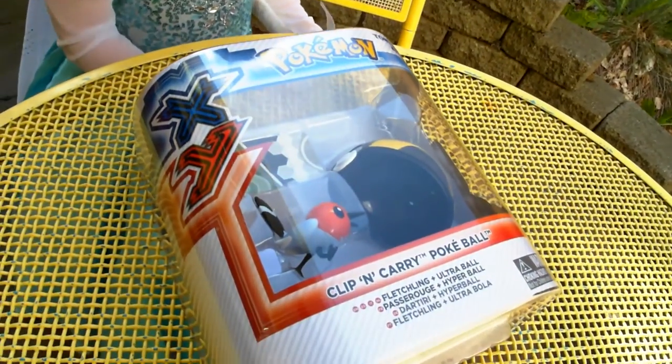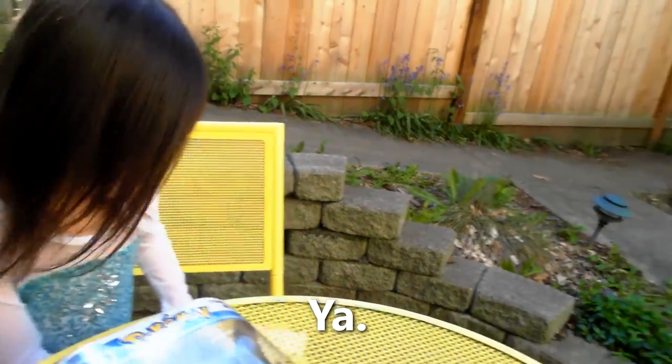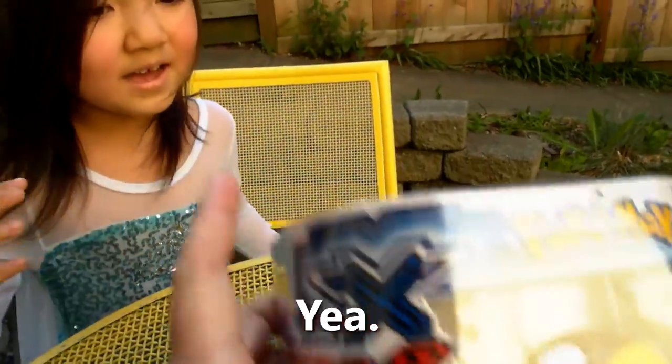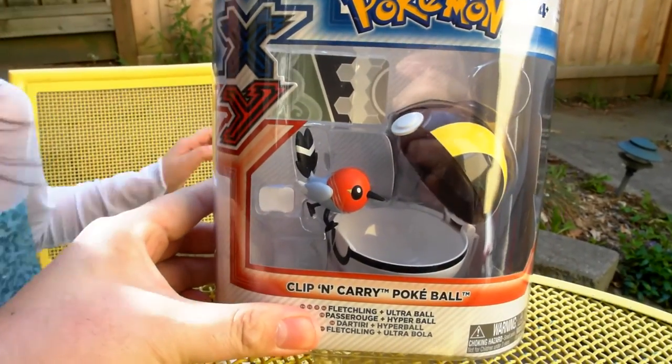We have a Pokemon Clip and Carry Pokeball. This is Brand Frog and Lila Frog here doing an outdoor unboxing. This is an impromptu unboxing, so let's see what we got. Lila's been so excited — this is her first Pokemon XY unboxing.